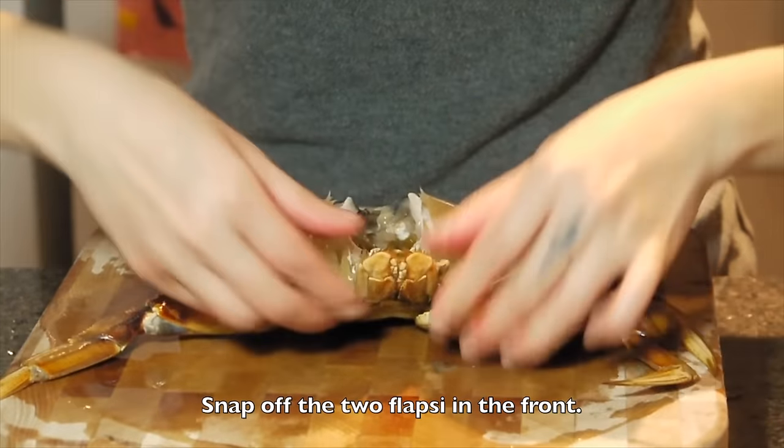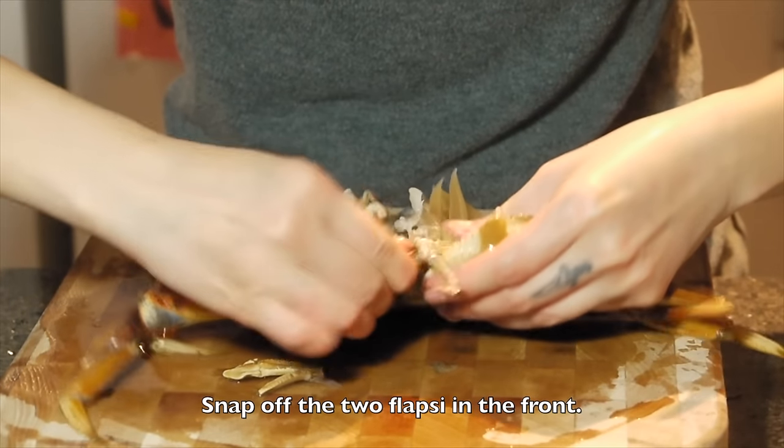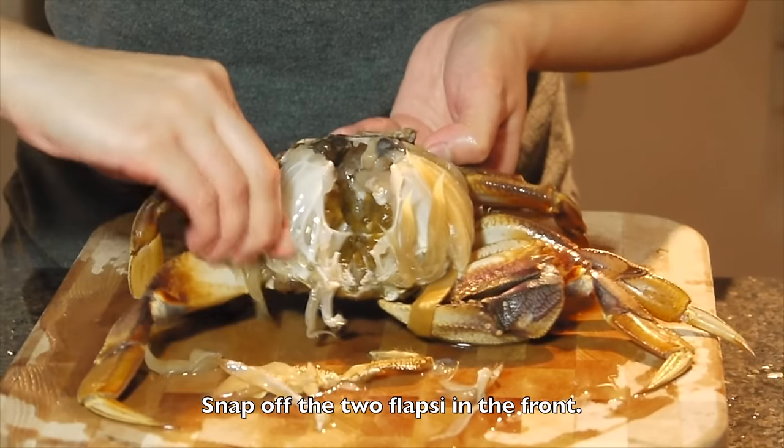Next, for this one — that is the extra piece. We are going to snap it off. And that is the lung — also remove it.